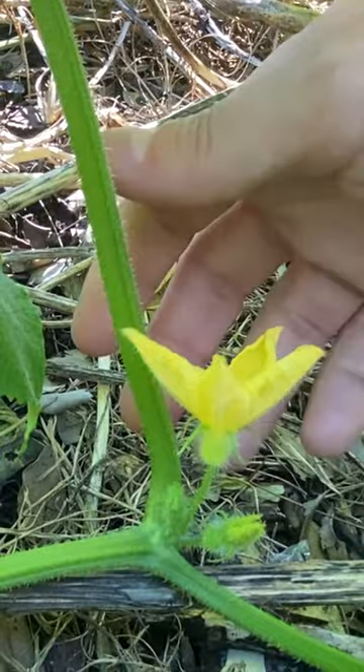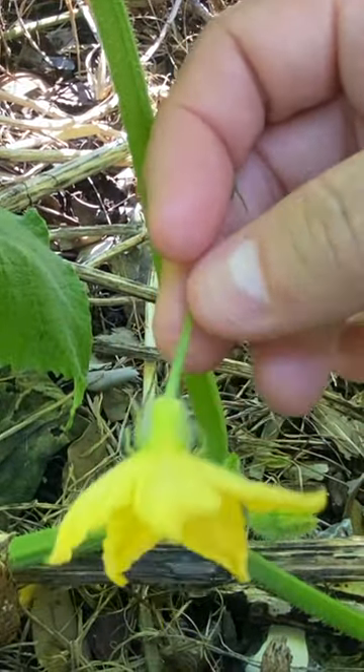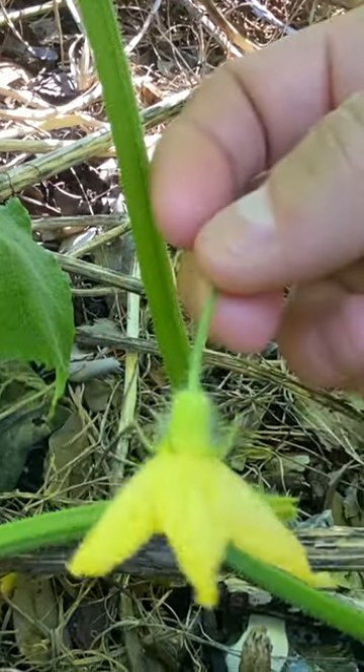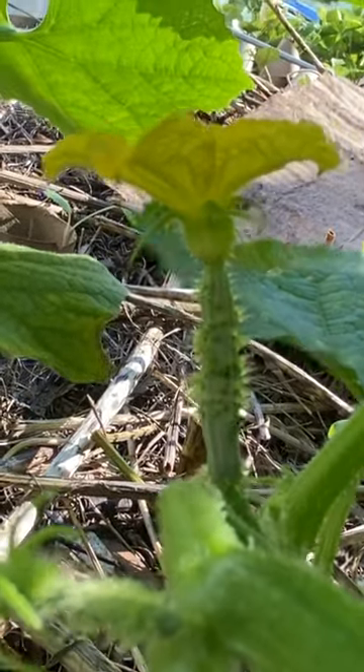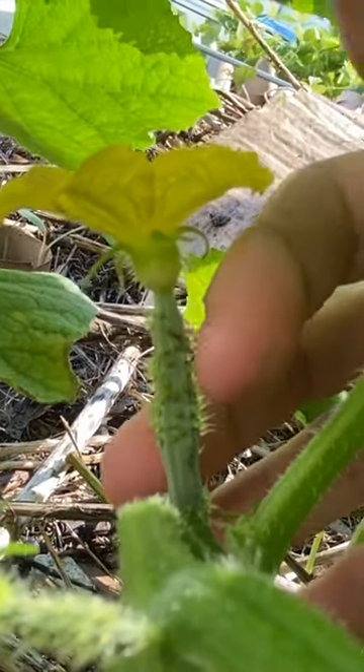I'm going to bring you in up close here and show you — this is a male flower. There is a stem and then the flower part. This is a male. Now this one that you see right here is a female flower, and what you can see down here on the bottom,